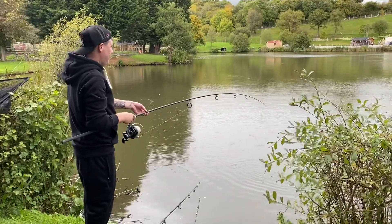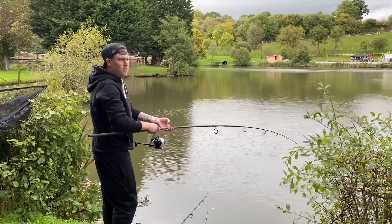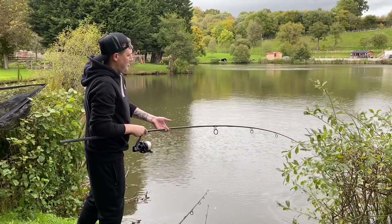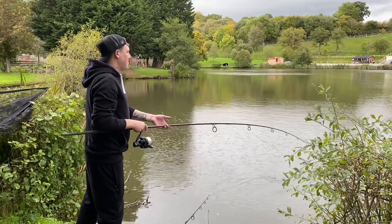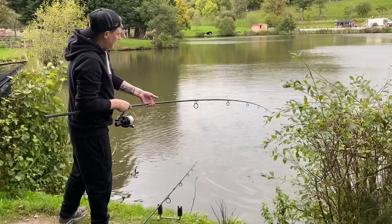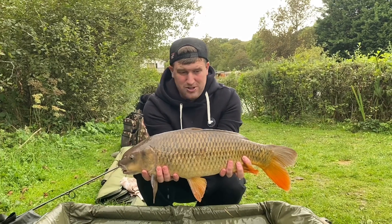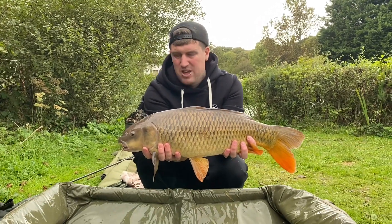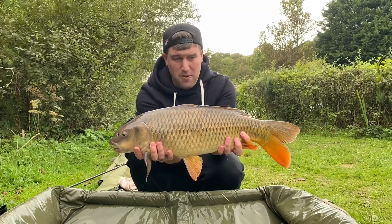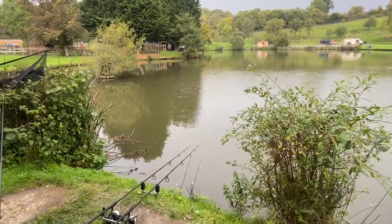It's not a particularly big one again, but this will be my fourth of the day so far. I'm going to say it's a common - nice little common. There we go - that was the Fruit and Nut rod, ripped off again. Unfortunately it's got a bit of a parrot mouth - it's been caught quite a few times recently by the looks of it. But yeah, 14 mil Fruit and Nut pop-up within minutes of casting in. We'll get this one back.